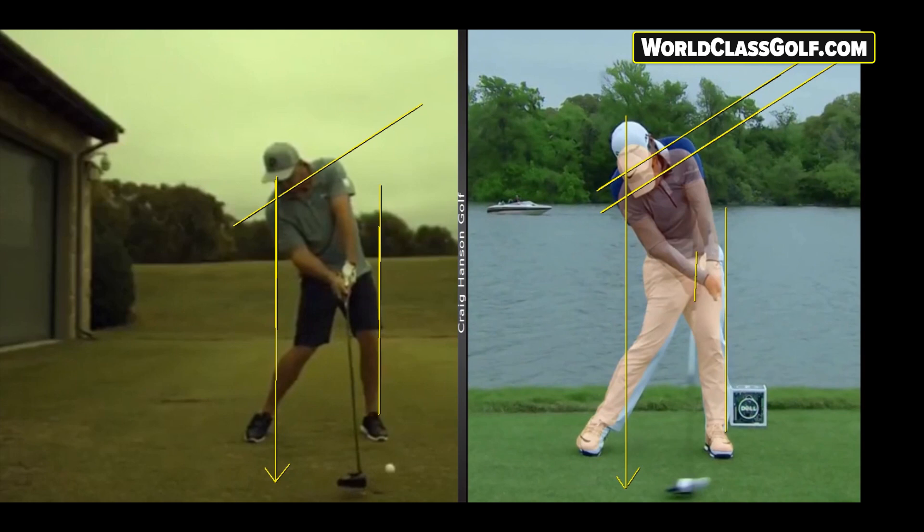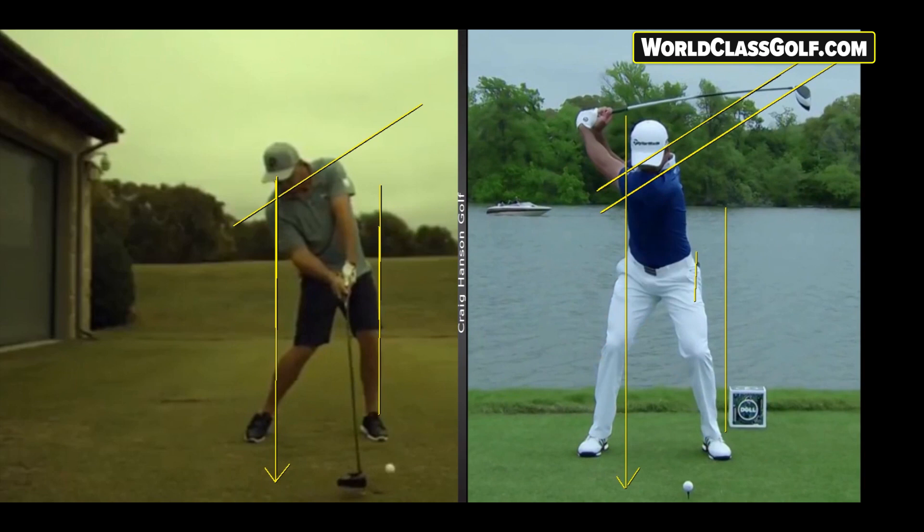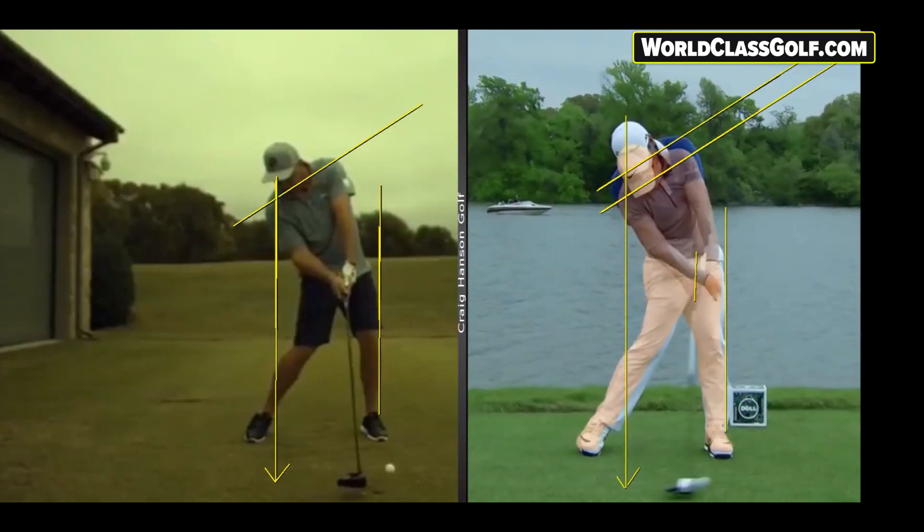This is part of the driver series on worldclassgolf.com. If you're interested in online lessons, check out craighansengolf.com. Drawing your lines up from your lead ankle and looking at positions — these angles are from the V1 Home Studio, available on worldclassgolf.com, normally around $590 but selling for $99. Hope you enjoyed the video — don't forget to subscribe and we'll see you next time.